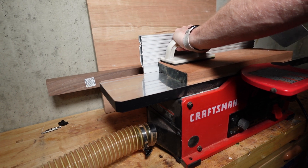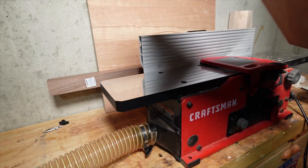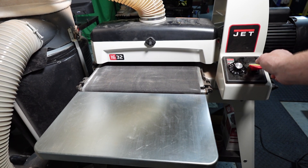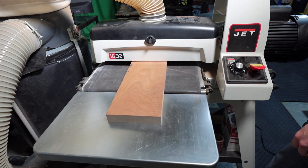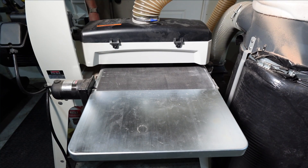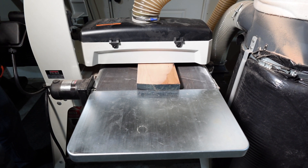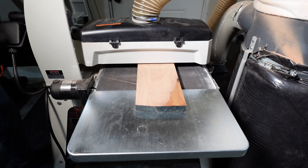A couple of passes here and we will move over to the drum sander to get to the other side. You might be wondering where the sound of the machines went — I decided to use some quiet elevator music behind this voiceover instead of the shop sounds, though around the three-minute mark I switched back to shop sounds. The drum sander will make quick work of this side of the board.